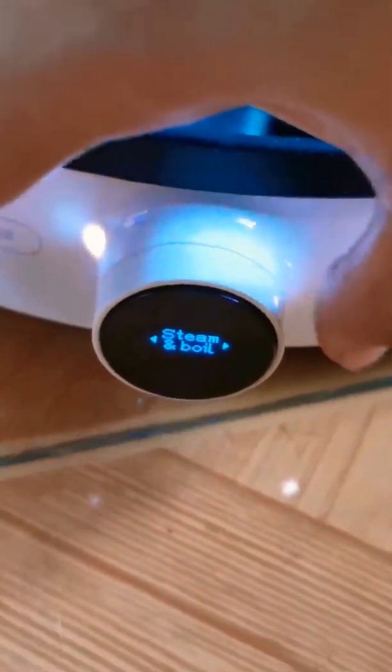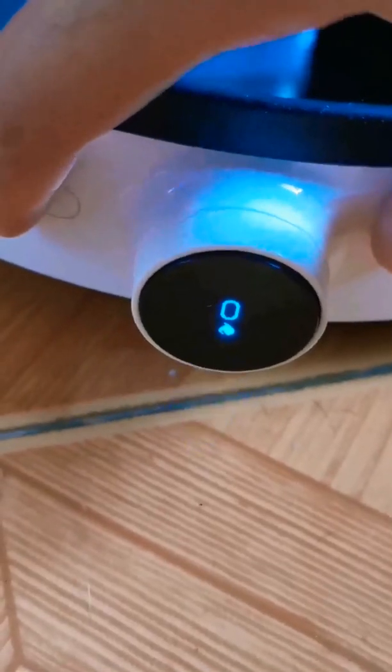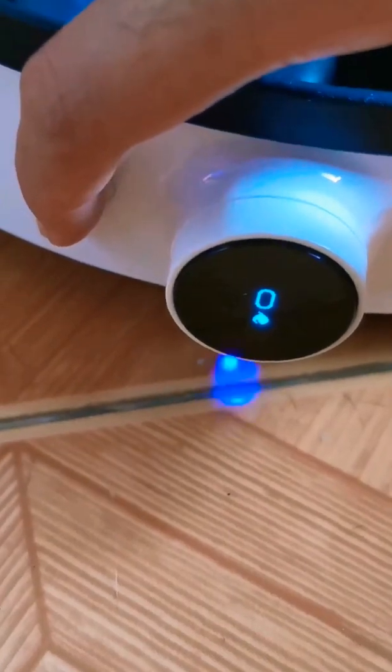Hello guys! Welcome to my channel. I bought an induction cooker from Shopee. According to the manual, press and hold the two buttons until it shows an orange light.